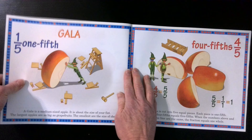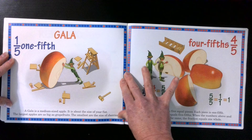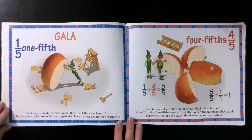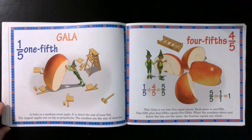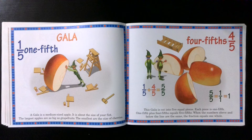Gala. One fifth. A gala is a medium-sized apple, about the size of your fist. The largest apples are as big as grapefruits; the smallest are the size of cherries. Four fifths. This gala is cut into five equal pieces — each piece is one fifth. One fifth plus four fifths equals five fifths. When the numbers above and below the line are the same, the fraction equals one whole.